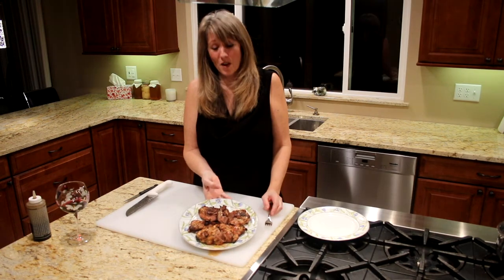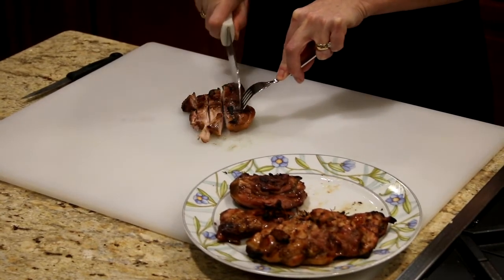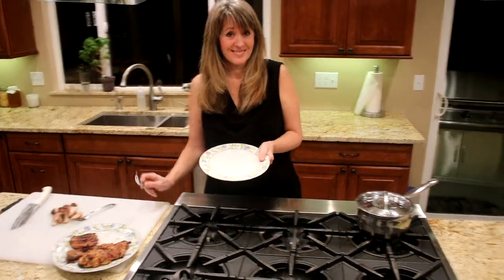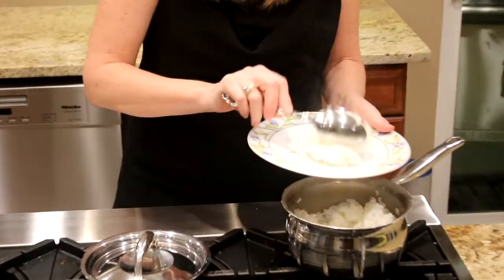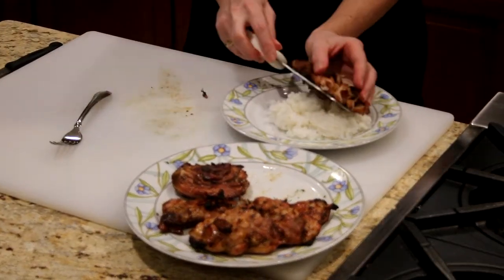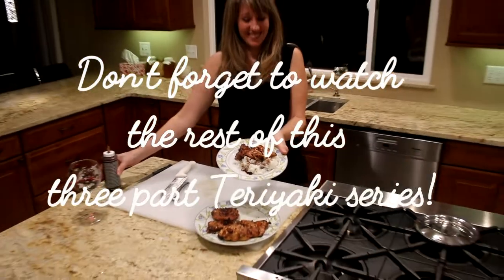Chicken is cooked — beautiful off the barbecue. It's got some nice caramelized flavors. All we're going to do is take it and slice it. Most people only eat one thigh. Take your plate, add the rice that we cooked a little bit earlier, take your chicken thigh right over top of it, then drizzle the teriyaki syrup over it. So good. Enjoy.